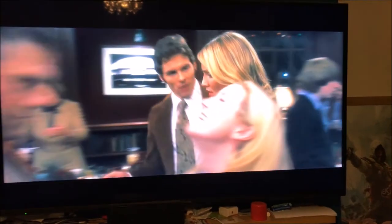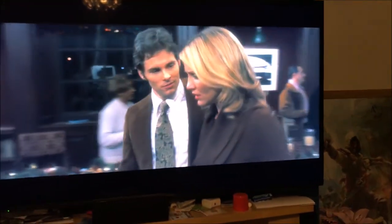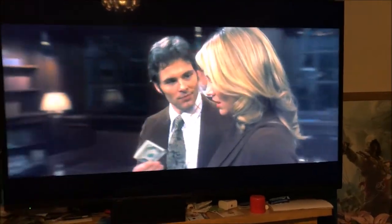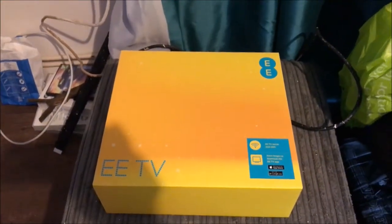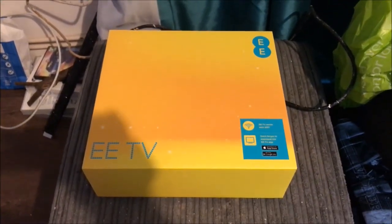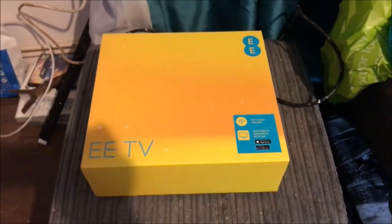Welcome to this video. Today we're going to be setting up EE TV — just the basic TV that's on. We're going to be setting this up together for the first time; I've not tried it yet. You can hear my bird in the background, sorry about that. We'll unbox it, plug it all in, and go from there.